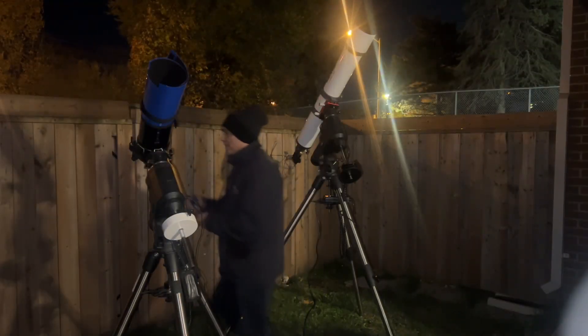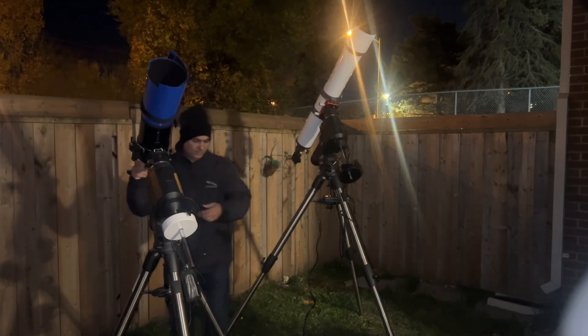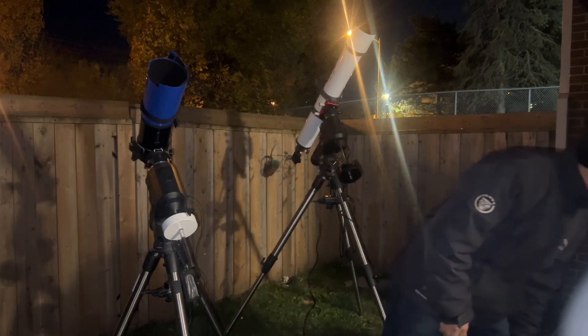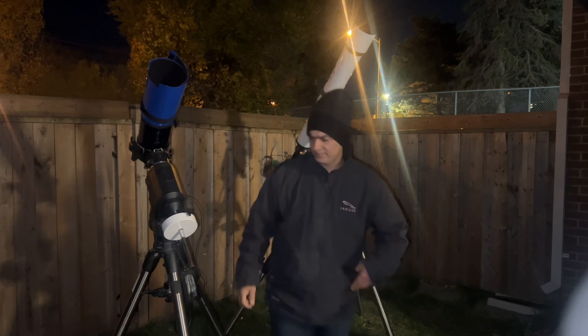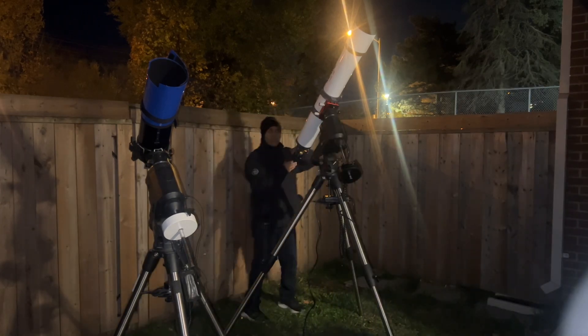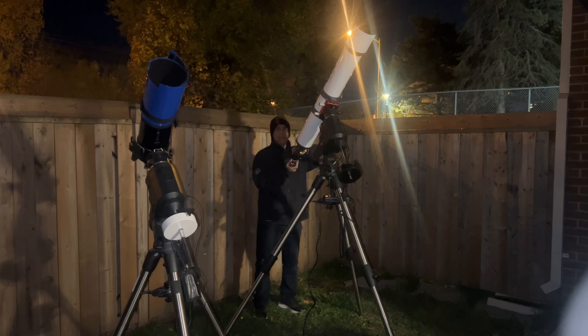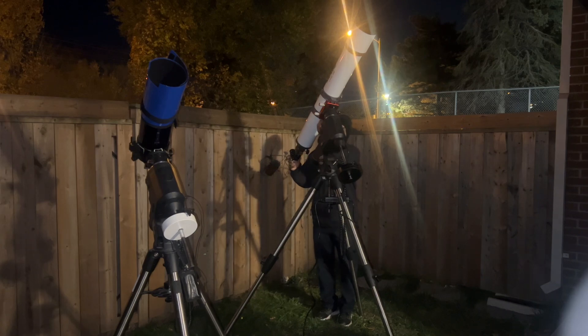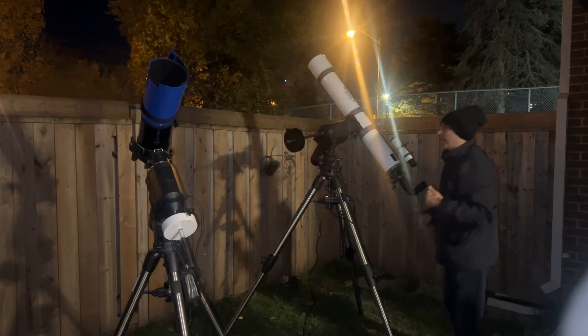On the Maksutov we're going to use a 38mm eyepiece giving about 50 power, and on the refractor a 24.5mm eyepiece also giving 50 power — so very close, within two power difference. Let's start with the refractor.